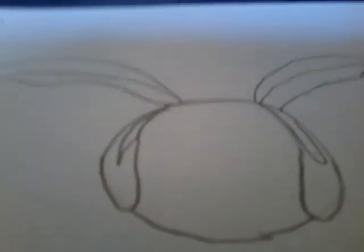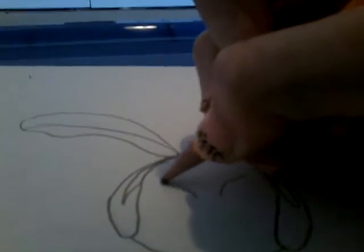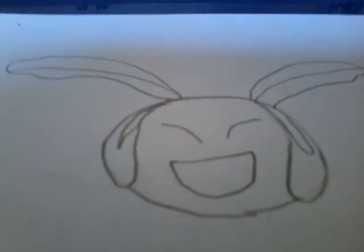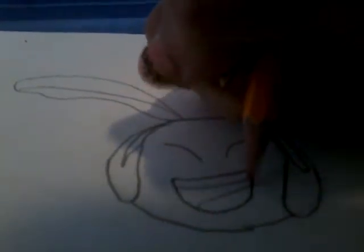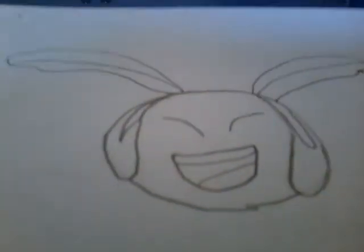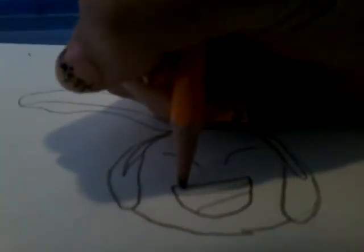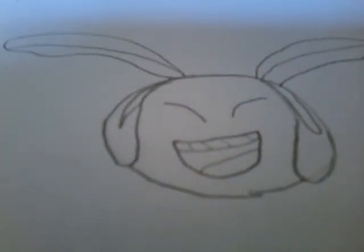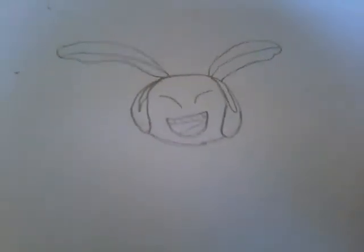Just add the face however you want — it doesn't matter how the face is. I have her teeth right here and then her tongue. I might make teeth lines — yeah, like that. So that's how you make a little face right there.